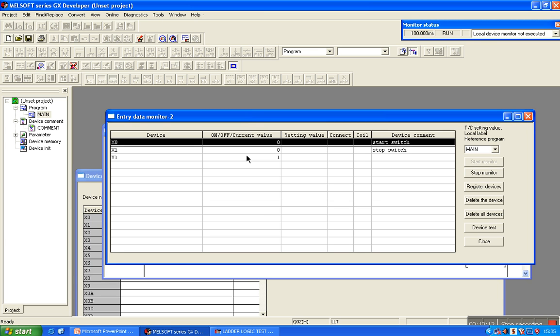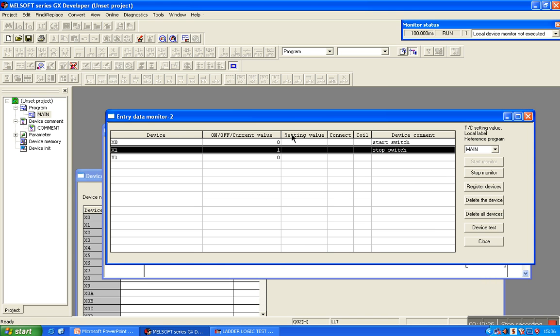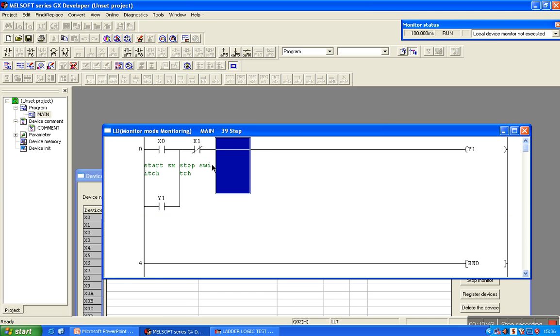Now suppose the water level rises above the high level and the high level sensor sends a high pulse to X1. Make it 1, close it. High level sensor sends a high pulse to X1 — in response, X1 will open and the motor will stop. Check it — X1 is open and the motor has stopped.